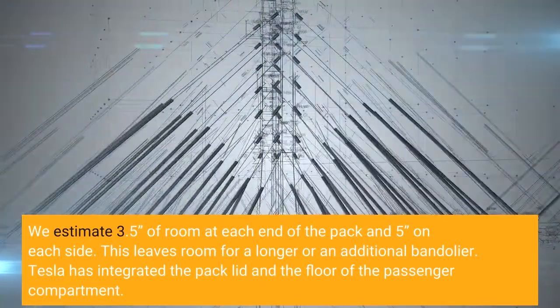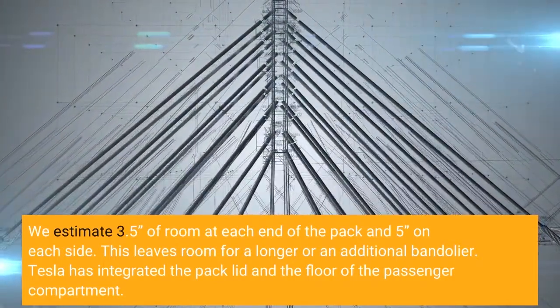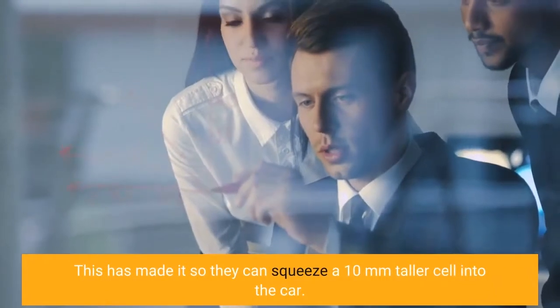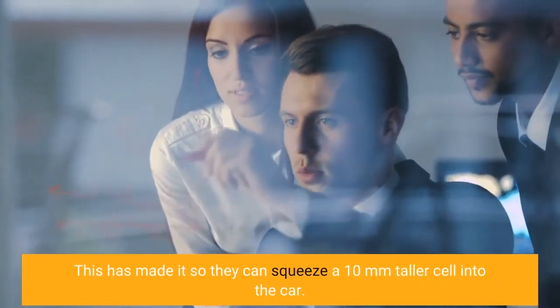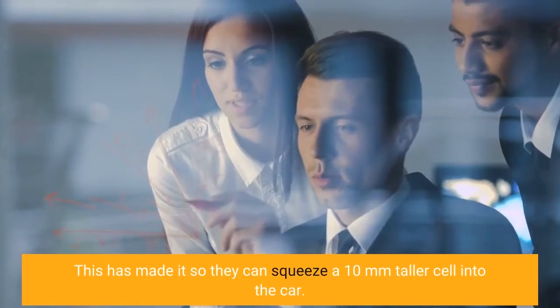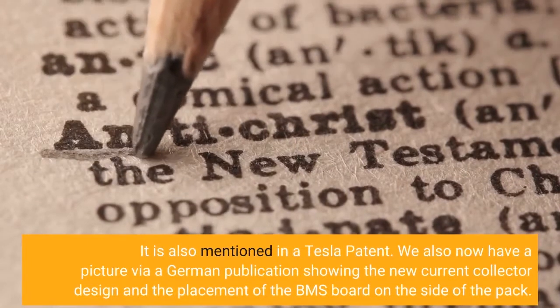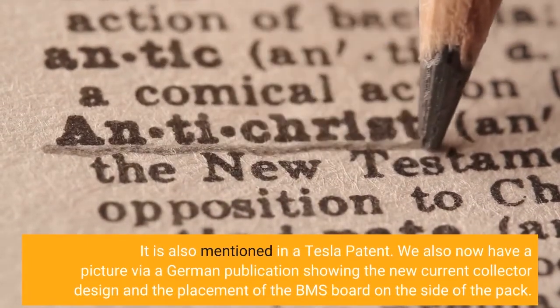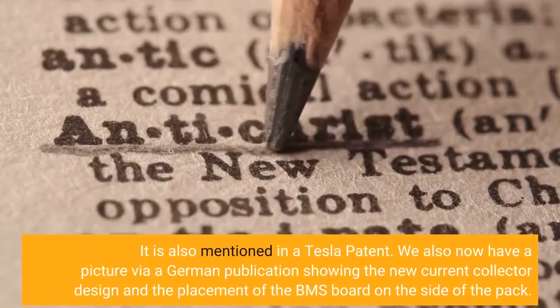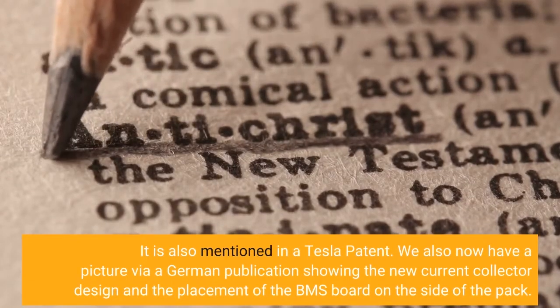Tesla has integrated the pack lid and the floor of the passenger compartment, which has made it so they can squeeze a 10mm taller cell into the car. This is also mentioned in a Tesla patent. We also now have a picture via a German publication showing the new current collector design and the placement of the BMS board on the side of the pack.